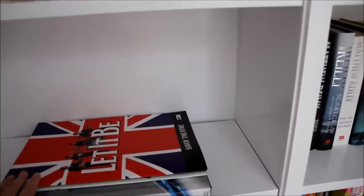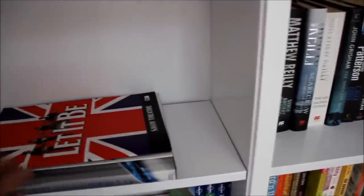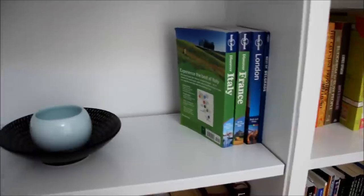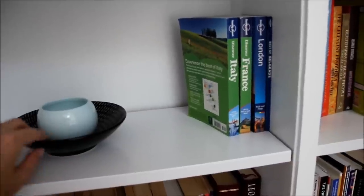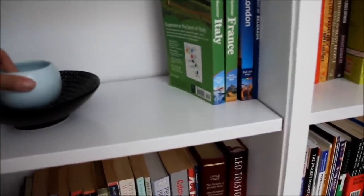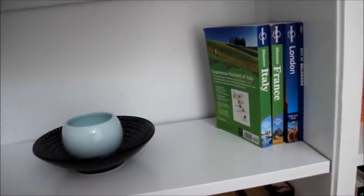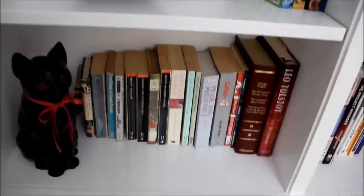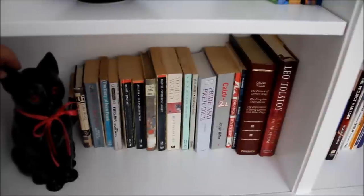Coming across, we've got a bit of a musical program here from a couple of musicals we've been to, and an atlas. Then coming down we've got some of our travel books — we were lucky enough to go to Europe last year and there are some of our guidebooks. Over here I've got a little bowl set, but eventually I'd like to get some nice frames and display some of our travel photos there — I think that would be a nice touch.